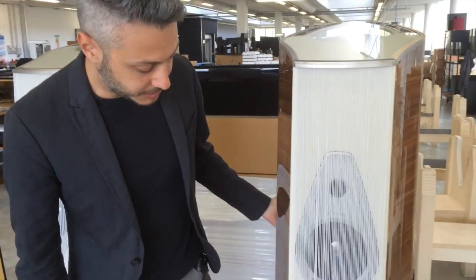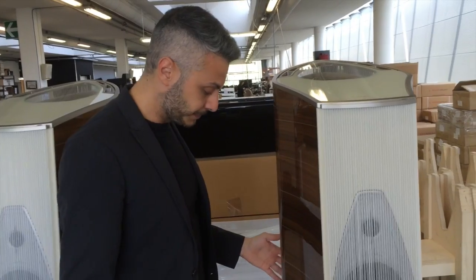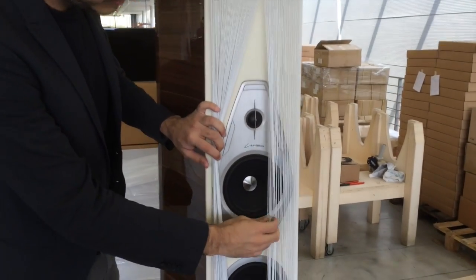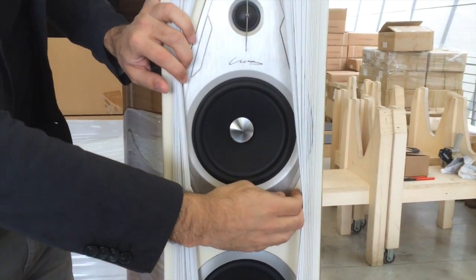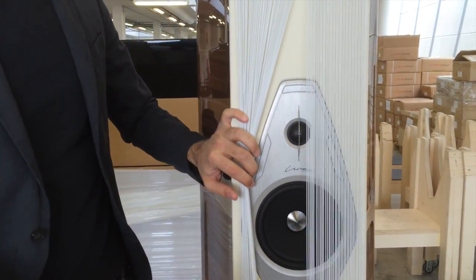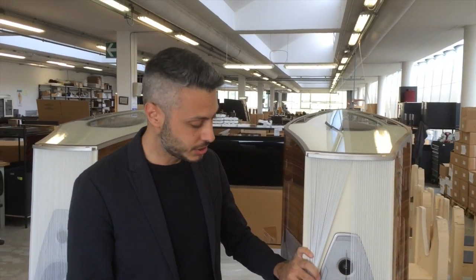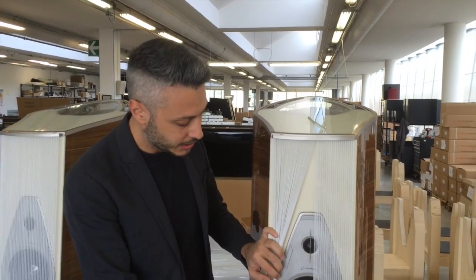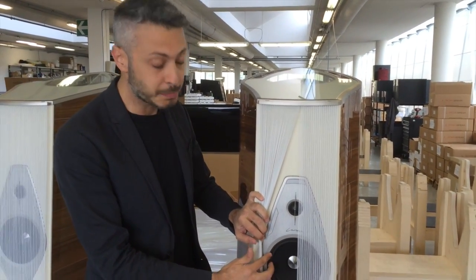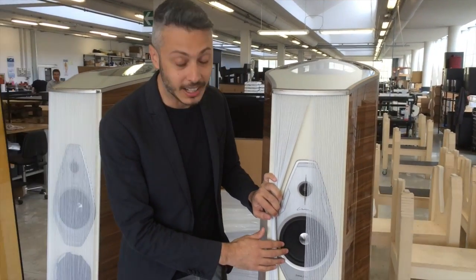Another new characteristic of this speaker is that we are using a new midrange driver created specifically for this speaker. It is developed following the experience of the Aida midrange, but with a new type of basket and new type of suspension. Paolo will show you more of the technical details about it.